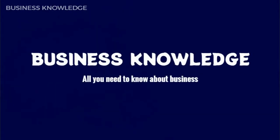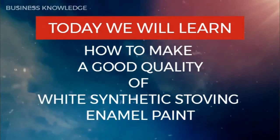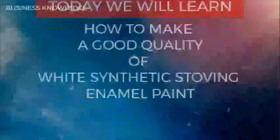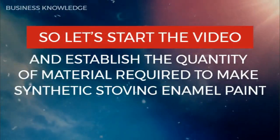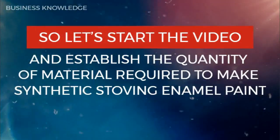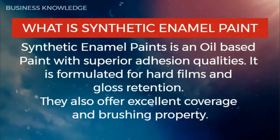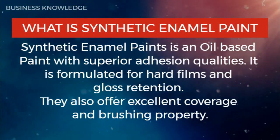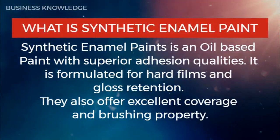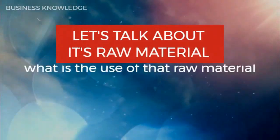Business knowledge: all you need to know about business. Today we will learn how to make a good quality white synthetic stoving enamel paint. Synthetic enamel paint is an oil-based paint with superior adhesion qualities. It is formulated for hard films and gloss retention, and also offers excellent coverage and brushing properties.